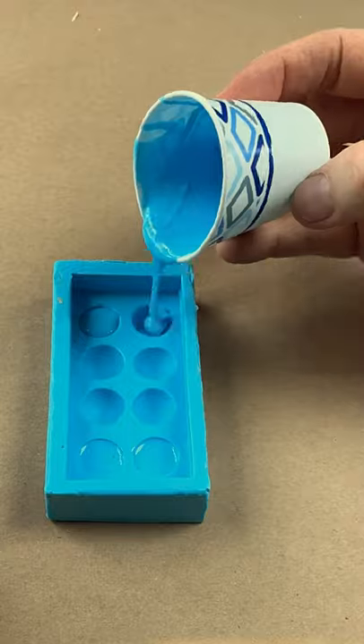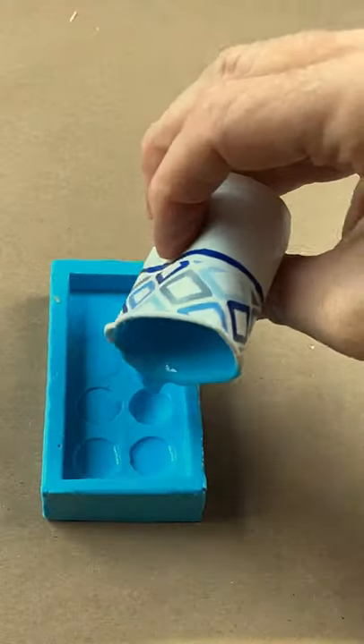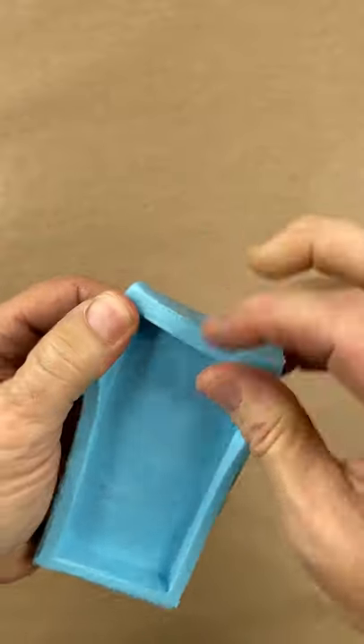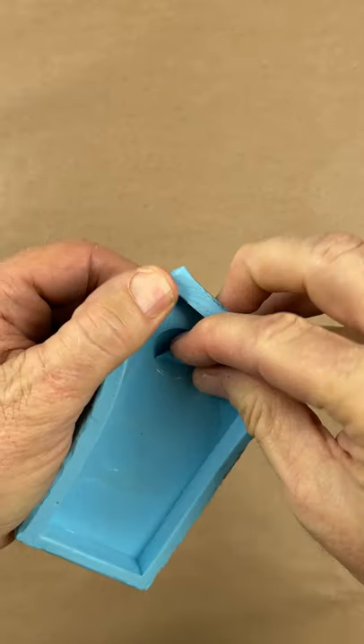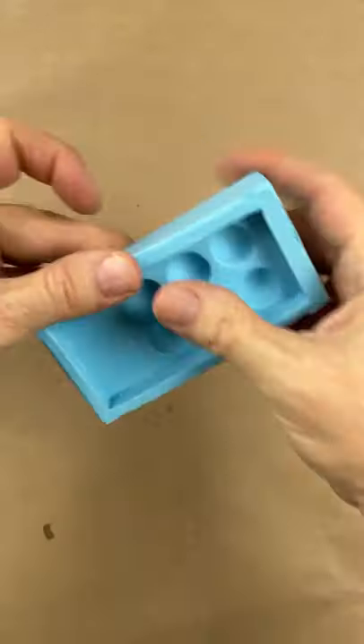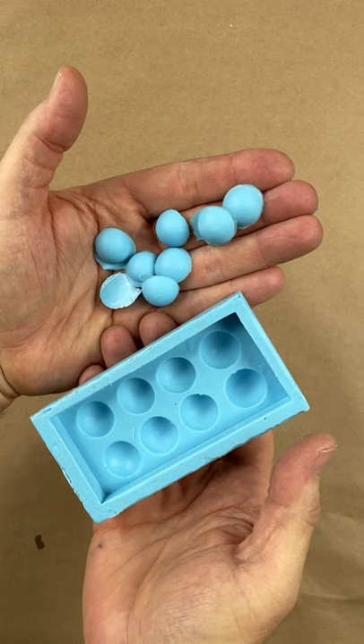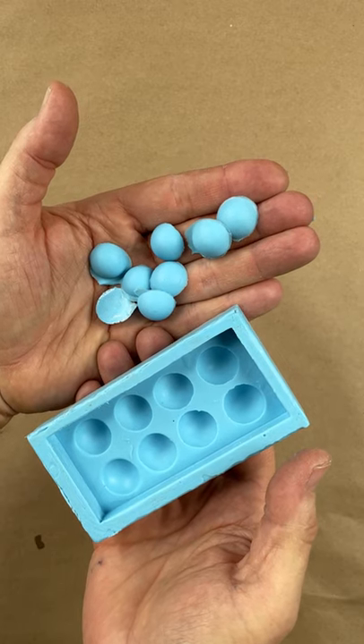Let's pour. It's been 24 hours — time to pull these out. Oh yeah, pop right out. And that is why you use mold release to cast silicone rubber into silicone rubber.